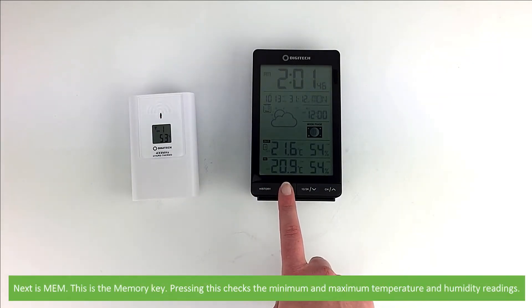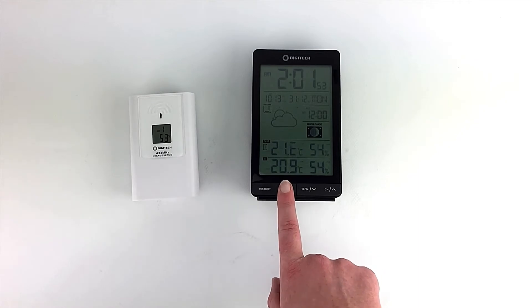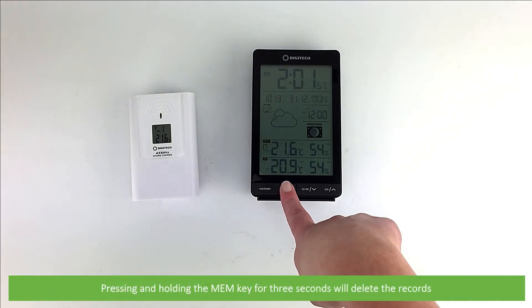The next button is Memory. Pressing this checks the minimum and maximum temperature and humidity readings. Pressing and holding the Memory key for three seconds will delete the records.